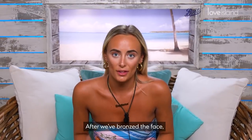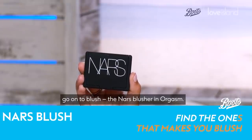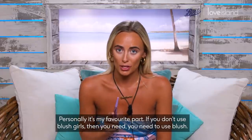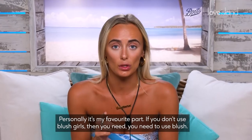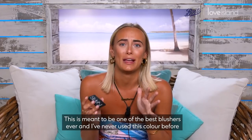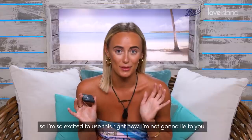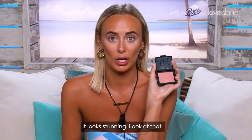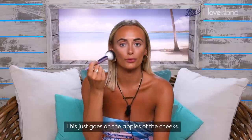After we've bronzed the face, go on to blush. NARS Blusher in Orgasm — personally it's my favourite part. If you don't use blush, girls, then you need to use blush. This is meant to be one of the best blushes ever and I've never used this colour before, so I'm so excited. It looks stunning — this just goes on the apples of your cheeks.